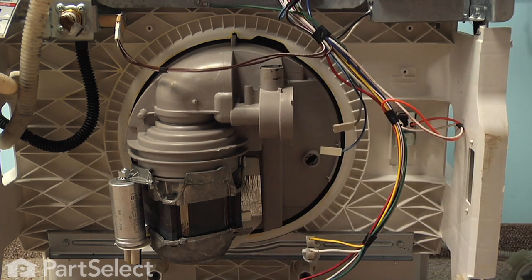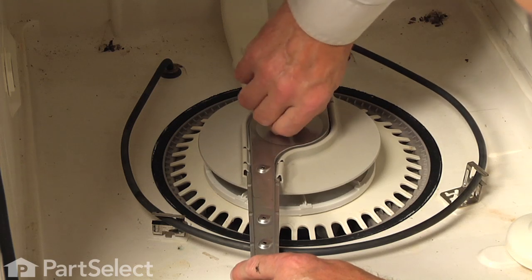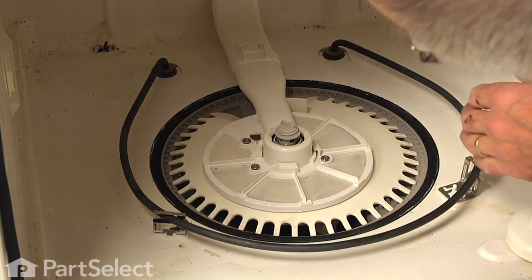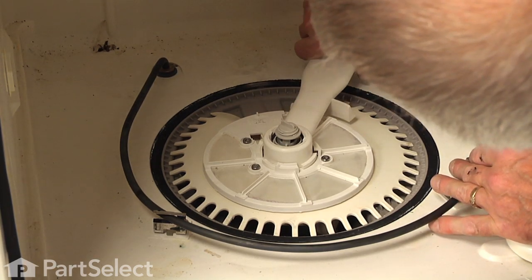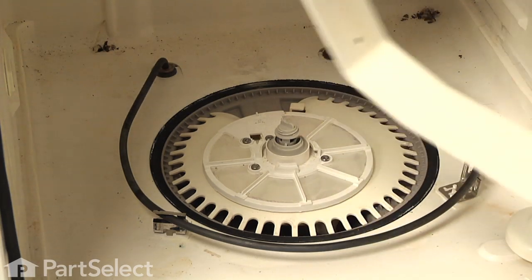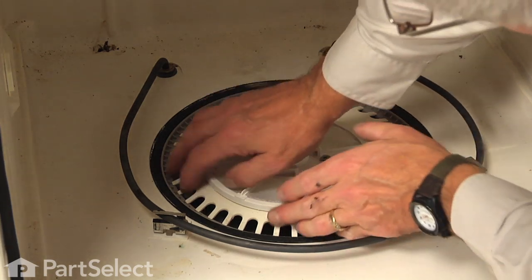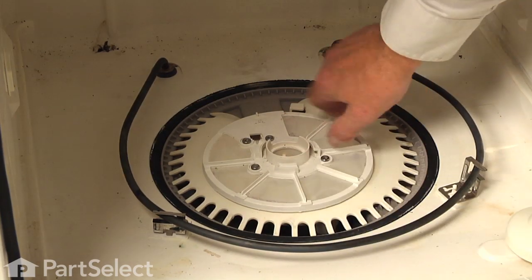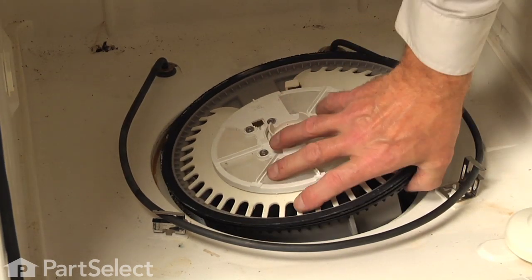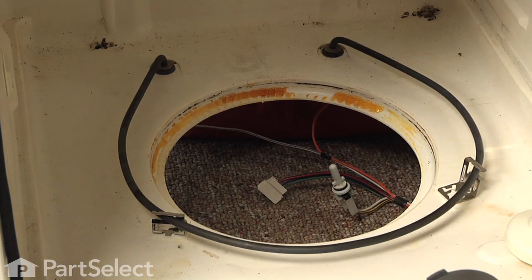Now we can go inside the dishwasher and pull the pump and motor assembly up through the tub. Start by holding the spray arm and turning that retaining nut in the center clockwise to release it. Then pull ahead on the manifold and rotate the whole assembly clockwise until it releases in the center. Pump that up and remove it completely, and pull the lower spray arm bearing out of the pump and set it aside. With the pump released below, lift it up out of the opening. The gasket may be holding it in place a bit, so if need be, reach in underneath and push up on it to break it free, then lift the whole assembly up and remove it.